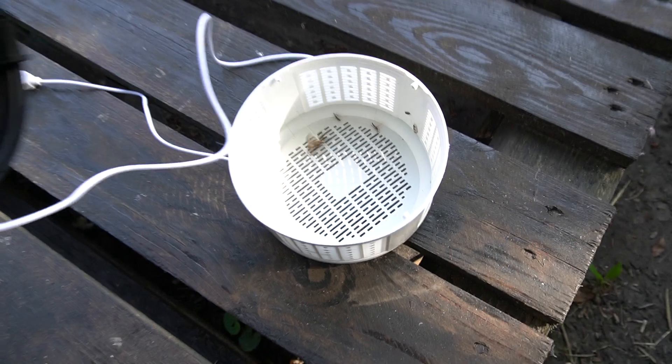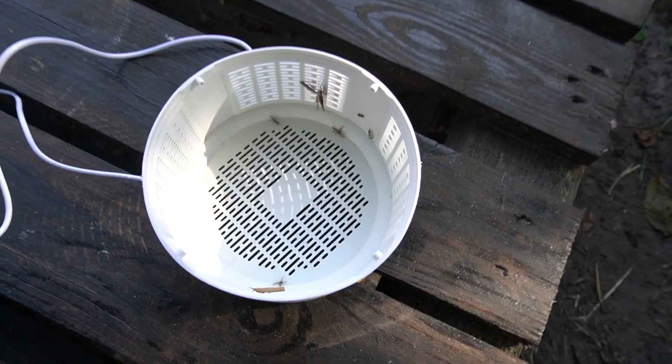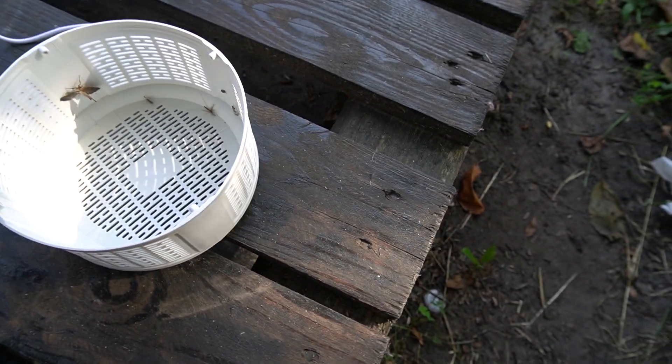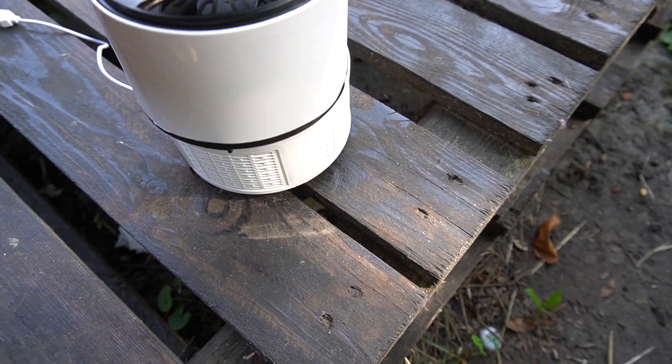What I also saw were three mosquitoes lying on the bottom of the trap, so it did catch some mosquitoes. But this item was working for 12 or more hours, and there are plenty of mosquitoes in my area. I don't think it's effective — I can catch more mosquitoes just using my hands, believe me.